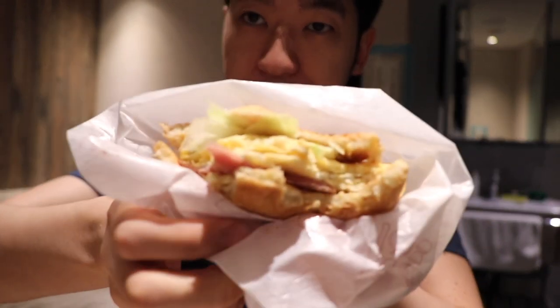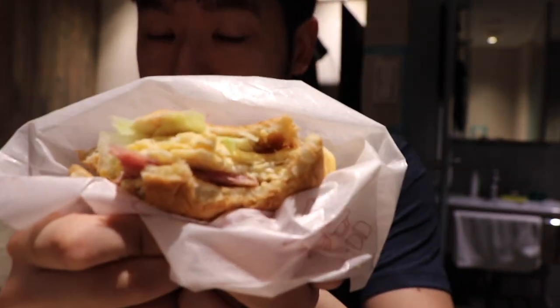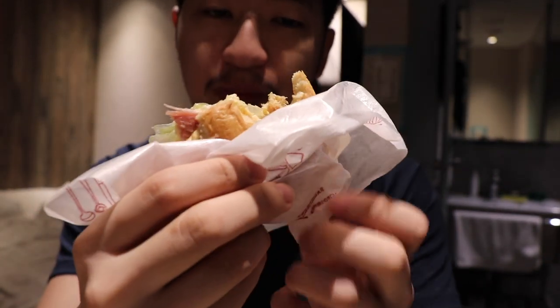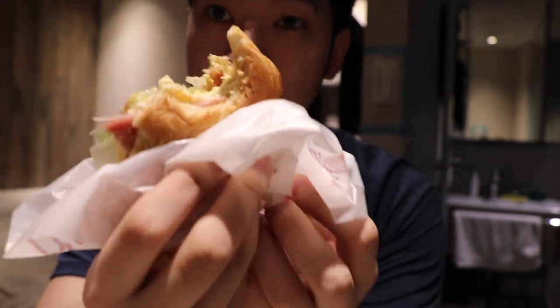The bun is pretty soft, and yeah, the cheese is the biggest underlying flavor profile of the sandwich.